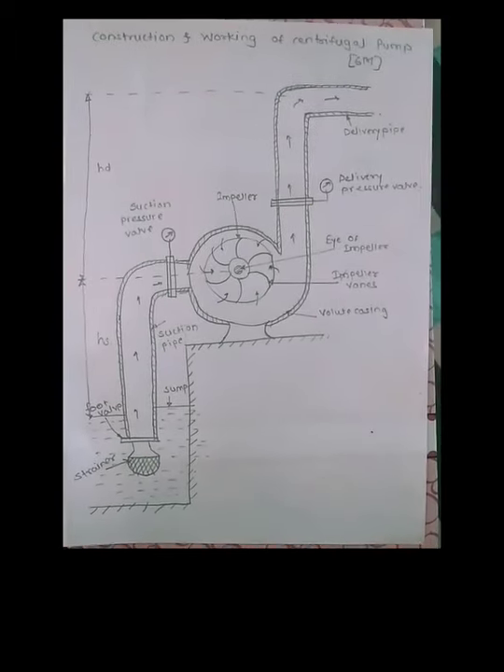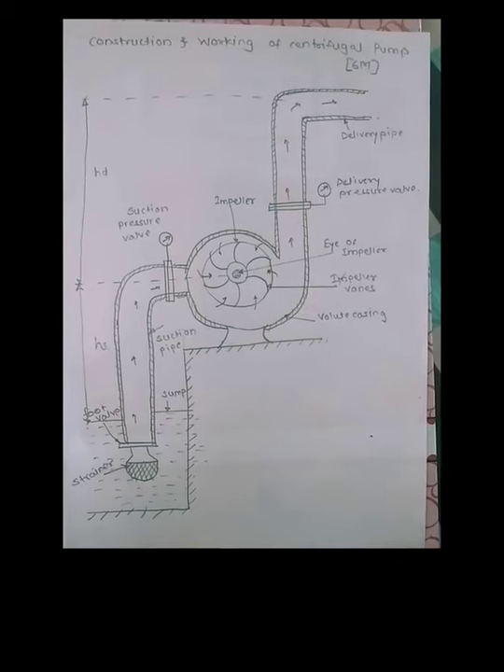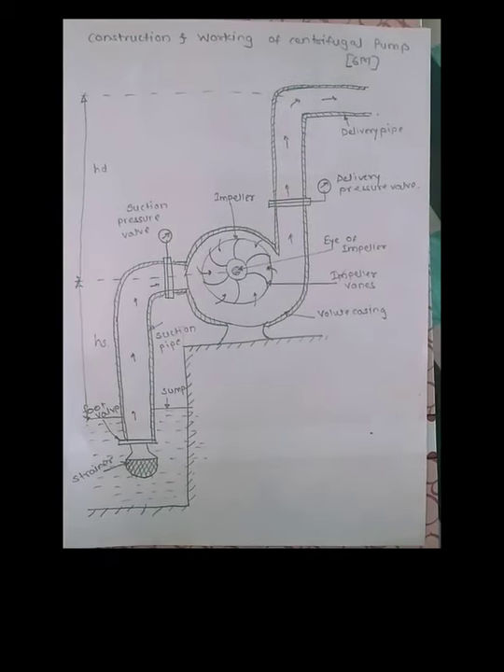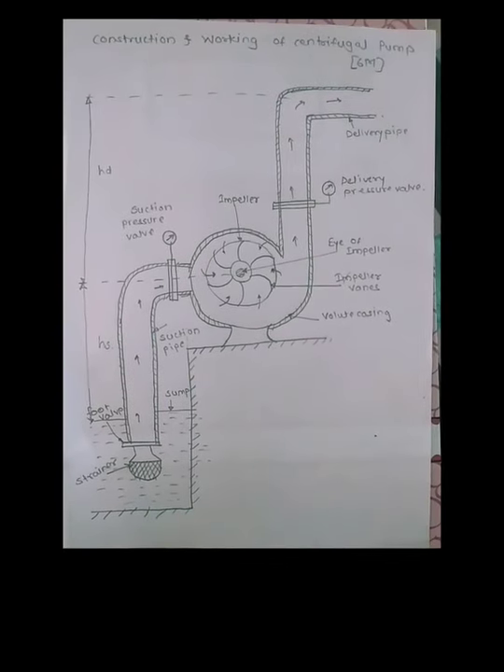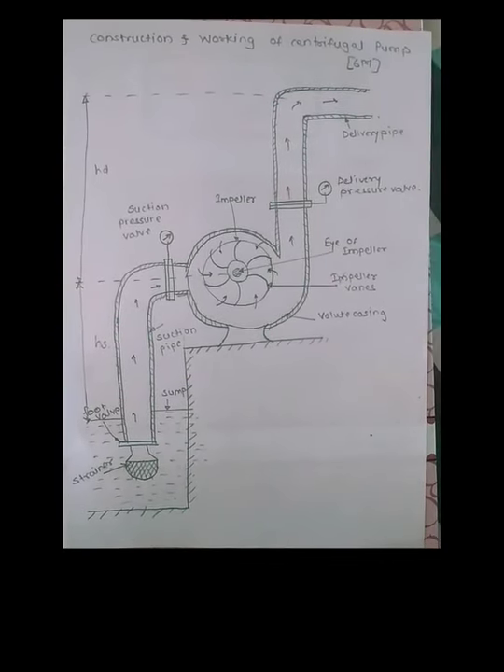Basically, centrifugal pump works on the principle of centrifugal action and pressure difference. In the working section, I will tell how this principle works.